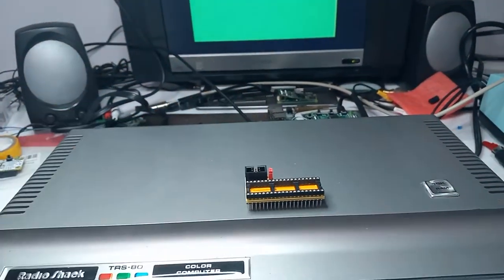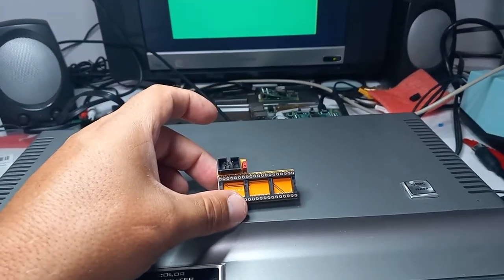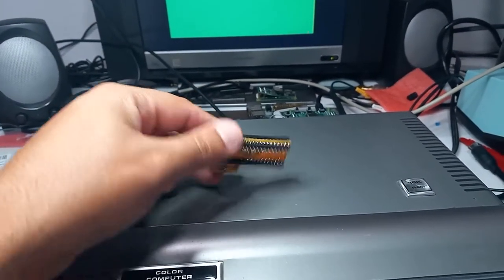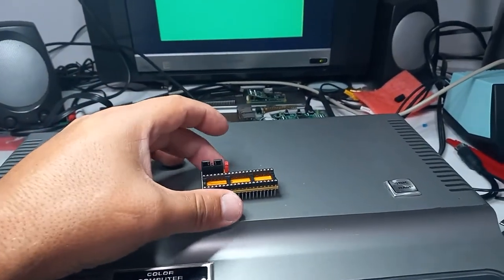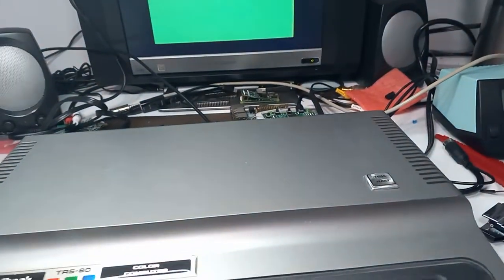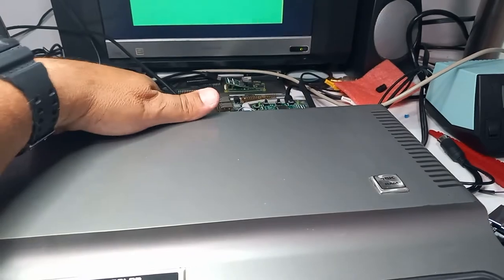This is the CoCo One version. It's a little different — it's in an L shape so that it fits without having to modify the big RF shield that's in there. So I will put this in and hopefully get HDMI out on this.